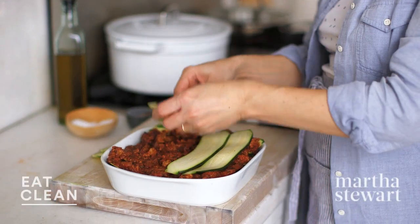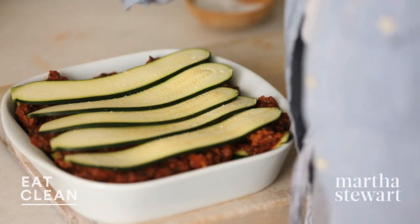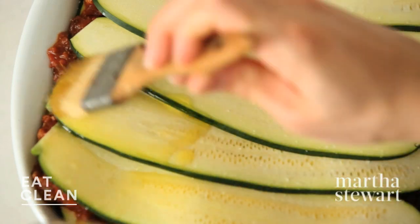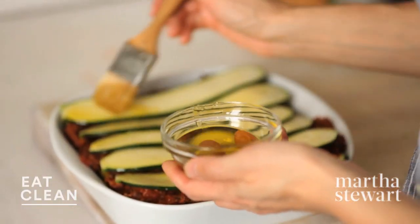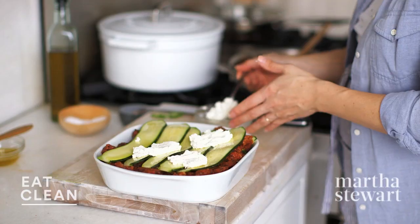Final zucchini layer. Season with salt. And for the top layer, I'm going to brush the ribbons with a little bit of olive oil — this is just going to help make them caramelize while they're baking and give them really great flavor. Final ricotta: for the top here, I'm going to make some larger dollops just because they're pretty that way.